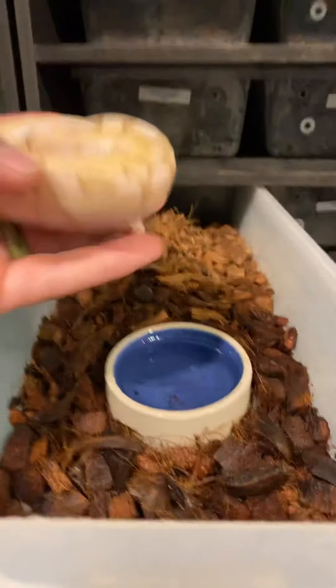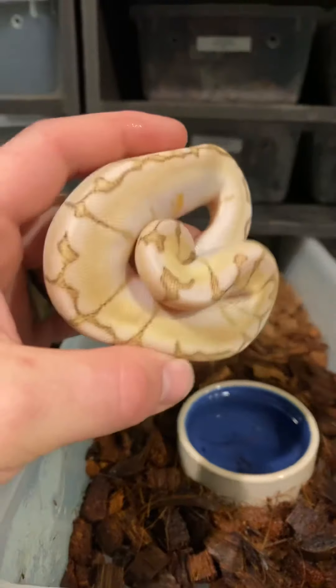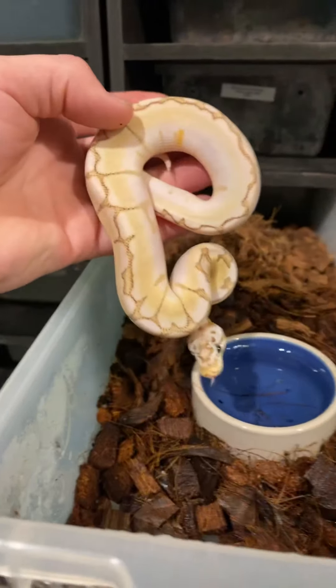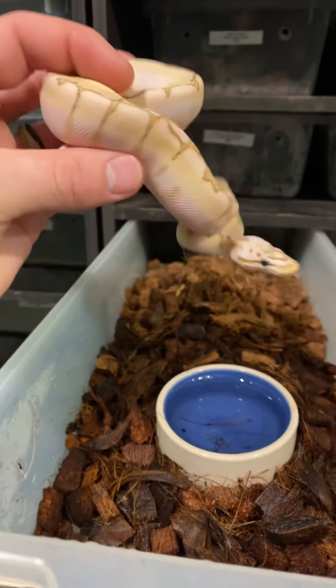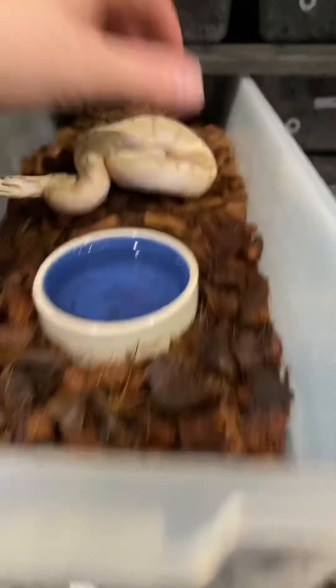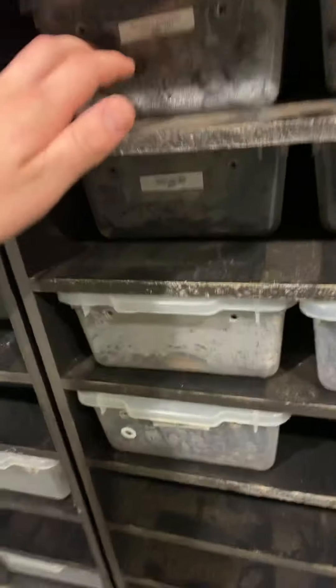This is one of my favorites that we have left from the year — this is a bamboo bumblebee, basically, so a bamboo spider pastel. Really nice. I love what the bamboo does with that really creamy color coming in there, so that's really nice. That one is listed.